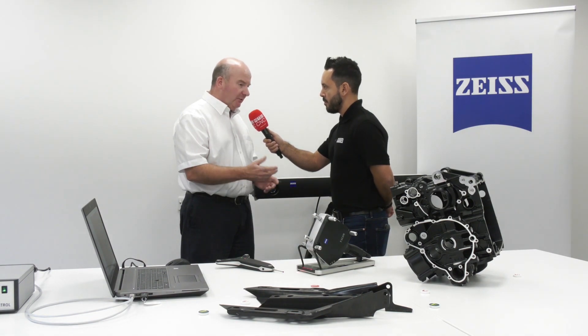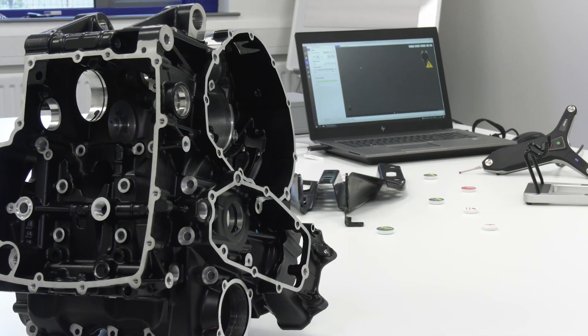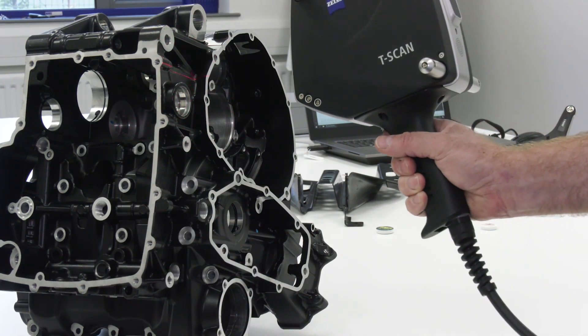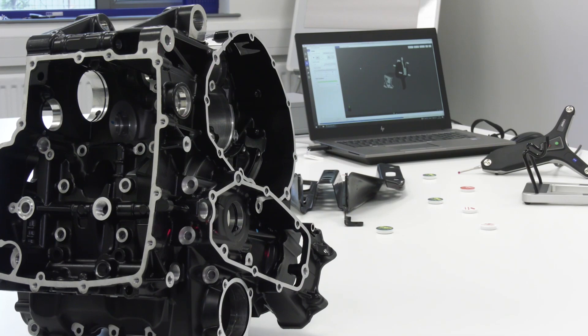And approximately how long would that take? To do a car you're looking at about two hours scanning to scan around the car. And for an engine block like we have here in front of us, how long would a component or casting like this take? About 45 minutes to do the casting, as much as we can scan with the T-Scan.